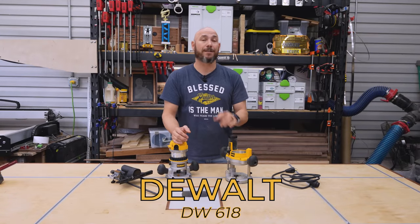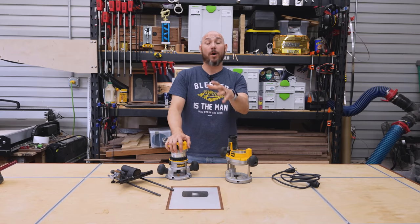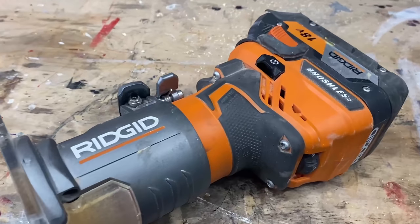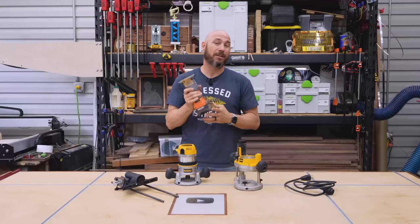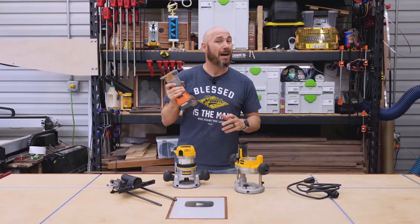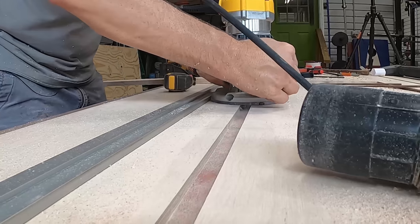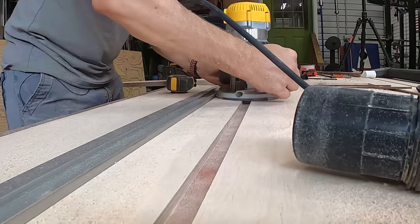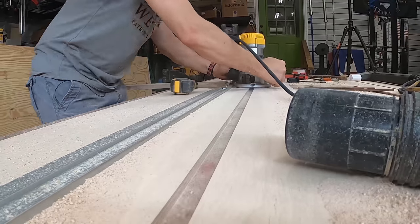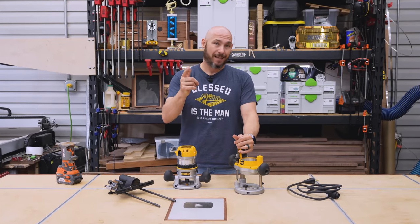This is the router I wish I'd have bought first. And this is the router I think most people should buy when starting woodworking, or if you only have a trim router. Before buying this, all I had was this rigid cordless router. And while it's great for what it's meant for — edge profiles mainly — it's not great for other things. Starting out in woodworking, you need a good router to start doing stuff like dados and plunge cuts and just all sorts of things that the router brings to the table.